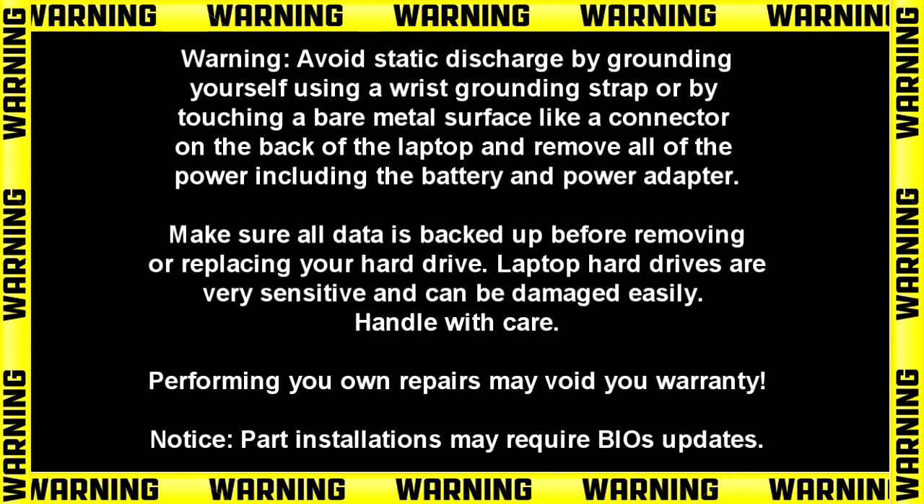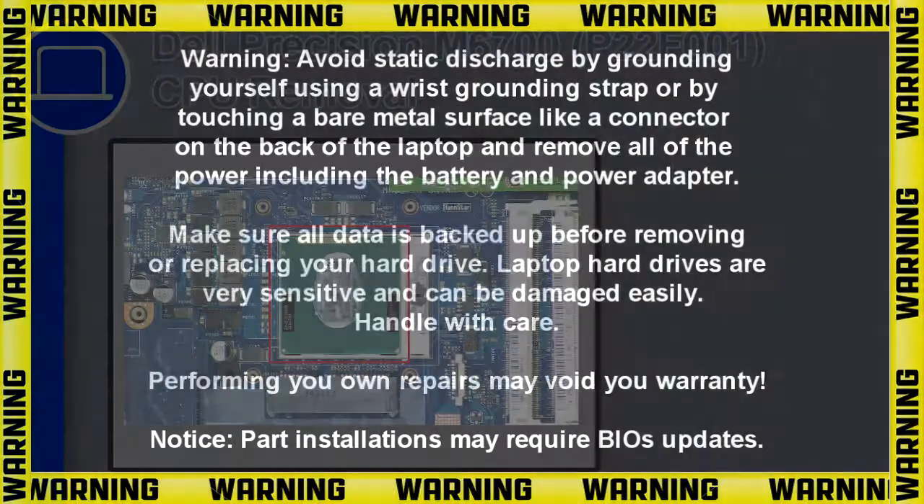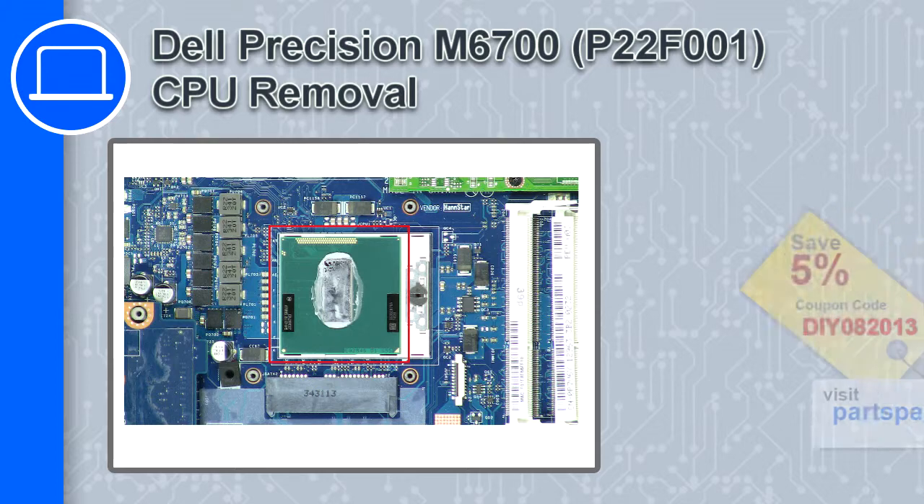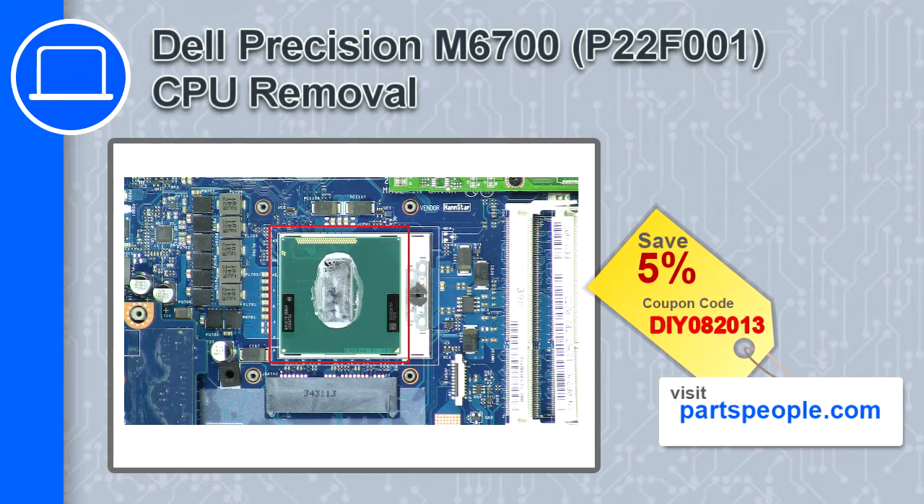Hey, how's it going? This is Ricardo, and in this video I'll show you how to remove the CPU on a Dell Precision M6700. If you're looking for parts for this laptop, go to our website and use this coupon for a 5% off discount.